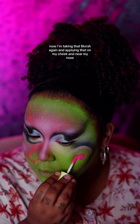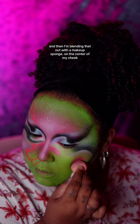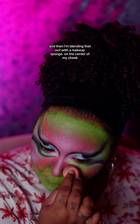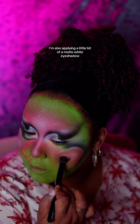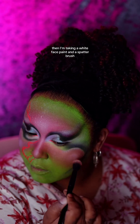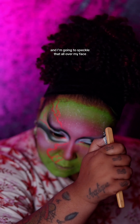Now I'm taking that blush again and applying that on my cheek and near my nose, then blending that out with a makeup sponge. On the center of my cheek, I'm also applying a little bit of matte white eyeshadow. Then I'm taking a white face paint and a spatter brush and I'm going to speckle that all over my face.